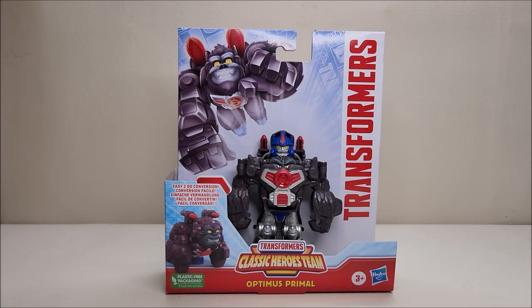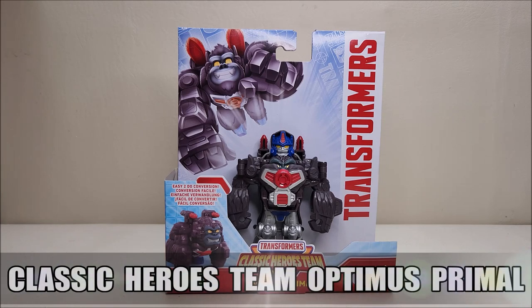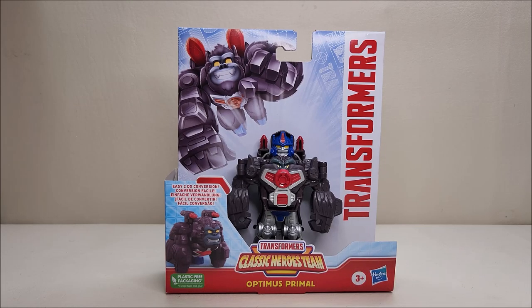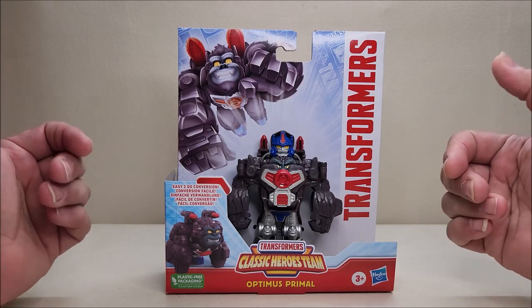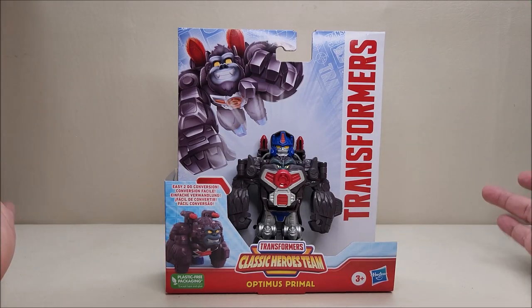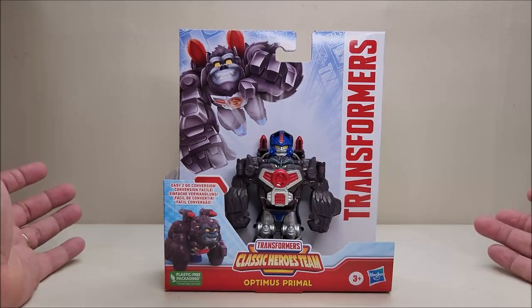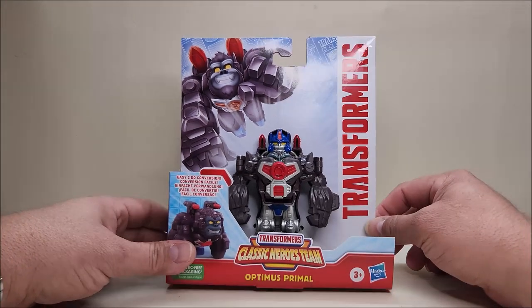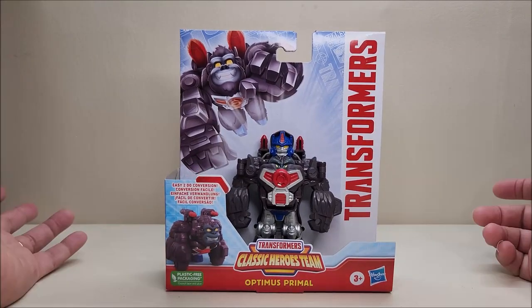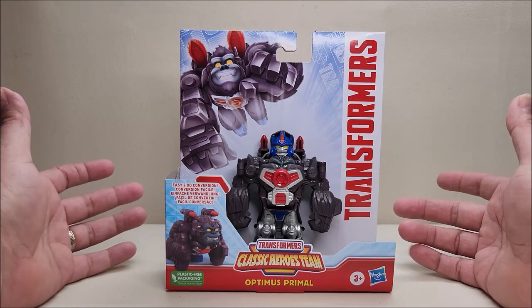Hello and welcome to That's Just Prime. Today we're taking a look at the Transformers Classic Heroes Team Optimus Primal. I don't know anything about this — it's brand new to me. I just saw him in the store this morning as I was walking through the toy aisle. I picked him up at Walmart and he retailed for about $11.